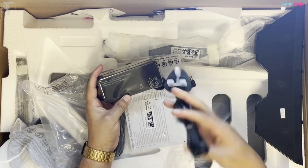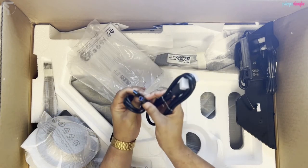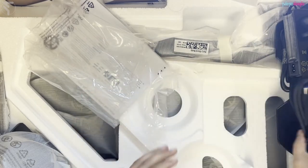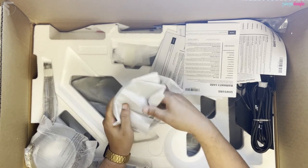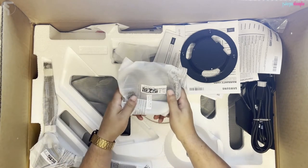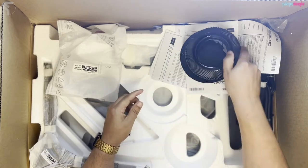So: power brick in two parts — the brick and the cable, fine, usual. DisplayPort cable and USB. Yeah, no HDMI — I'm going to have to buy one of them. Looks like there's some kind of mount for the monitor. And a diffuser for the lights around the back — it's not Ambilight but it's kind of in the same vein.